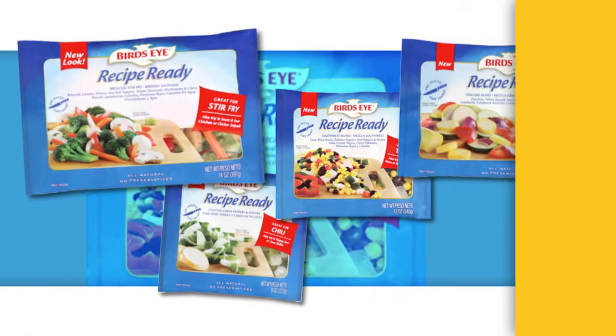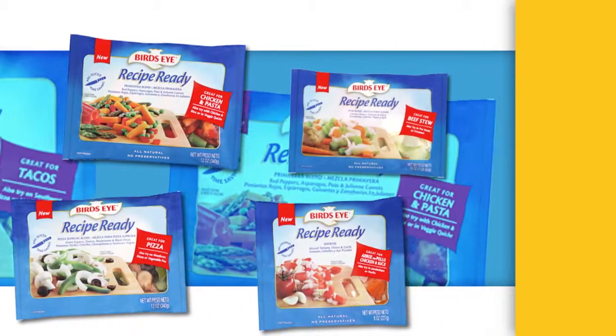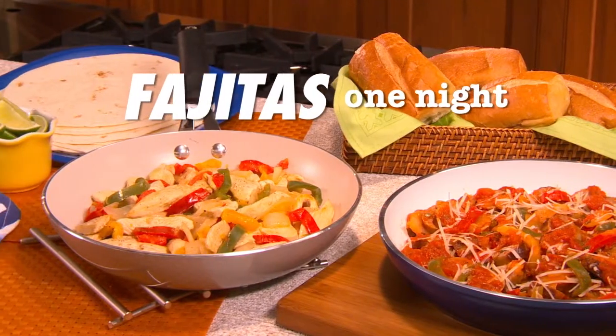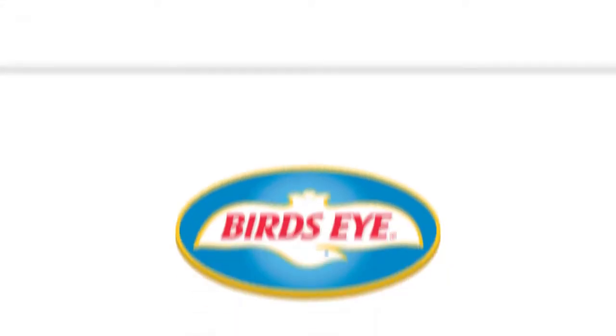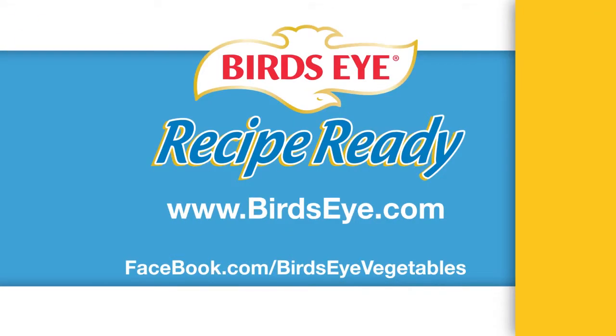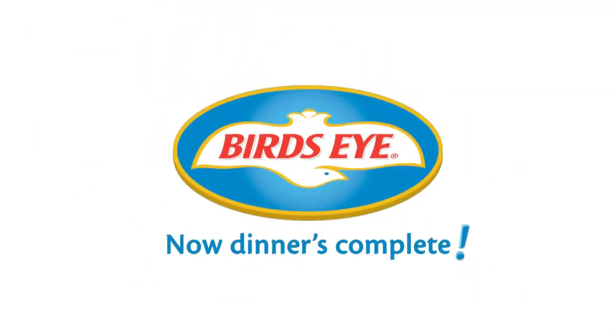The secret to great dinner is variety. And with Birdseye recipe-ready vegetables, the possibilities are endless. Make our fajitas one night, and then the next night make a fantastic sausage and pepper dish. Explore our website at birdseye.com and check us out on Facebook. With Birdseye vegetables, now dinner is complete.